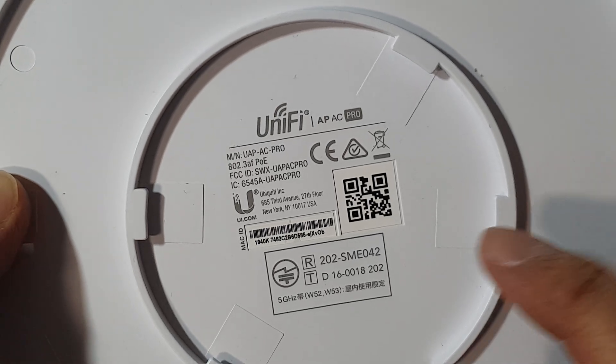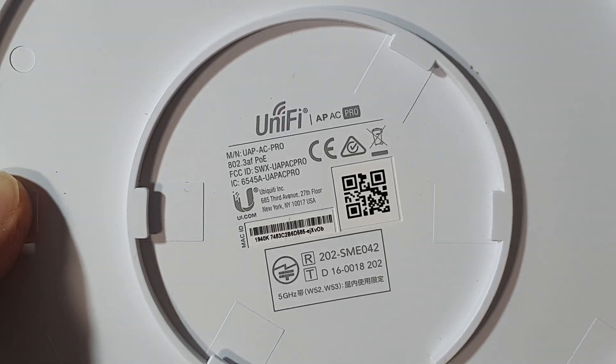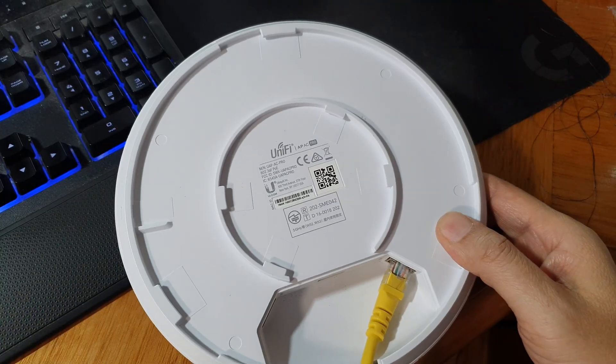How to reset or factory reset the UniFi AP AC Pro. If you have issues with your UniFi device, you can reset it.